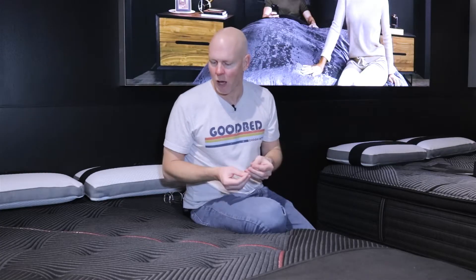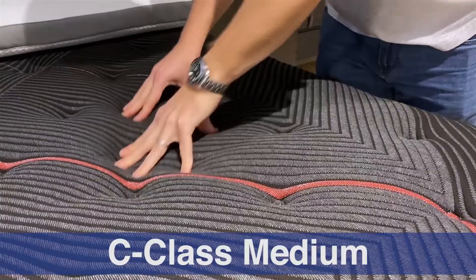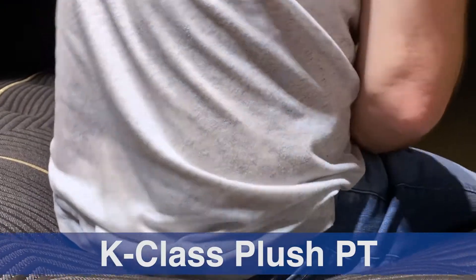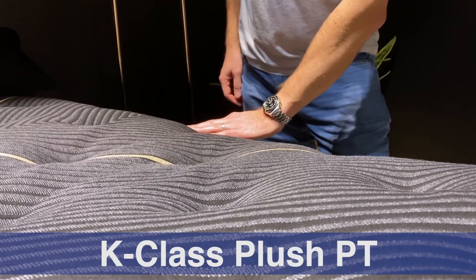In terms of other features these quilted mattresses have in common, most are up at the top of the mattress. Something new in this 2022 redesign is what they call Surface Touch — three-quarters of an inch of gel memory foam quilted right beneath the cover. This gives the current generation of Beautyrest Black mattresses a more palpable memory feel than previous generations, just having that additional three-quarters of an inch right up at the top where you can feel it more.